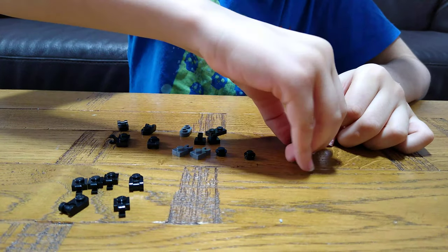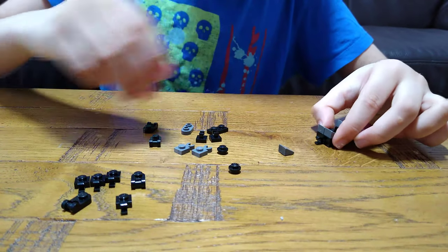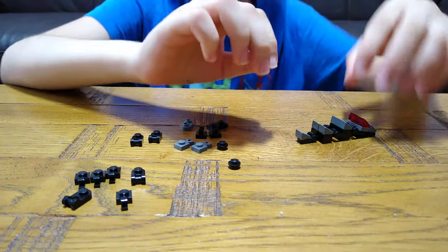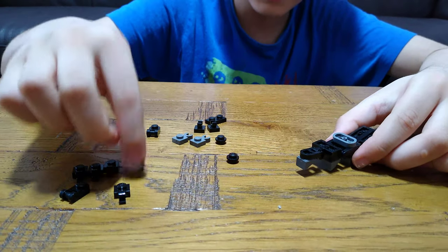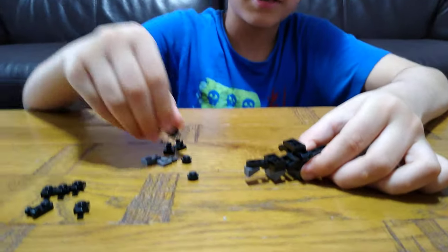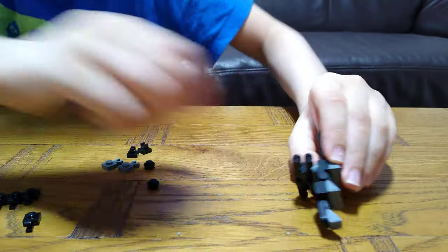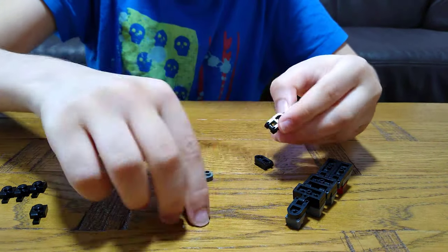Easy peasy lemon squeezy. You need to put this on — the funny thing is that you need five of these in this build; in the previous one you just needed four. Next you're going to need this piece and then this, and then you'll need another one and another one, literally like that. This needs to go under — never mind, I didn't really make a mistake, it was just yeah.